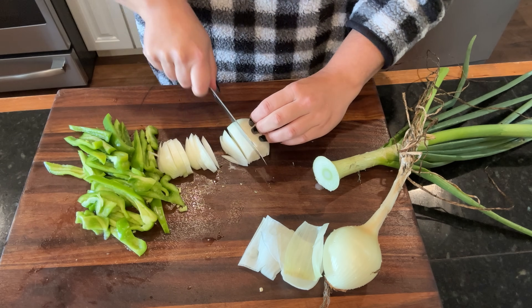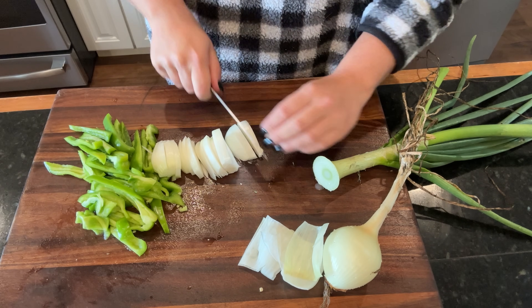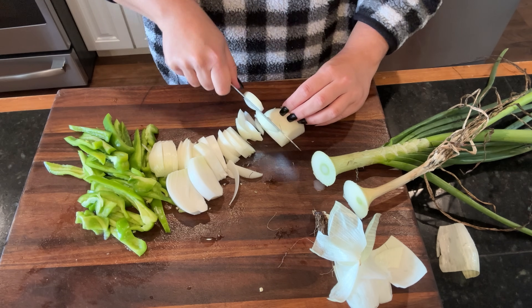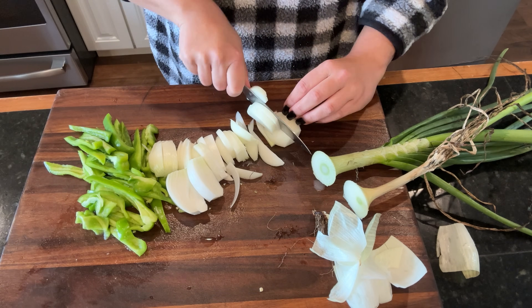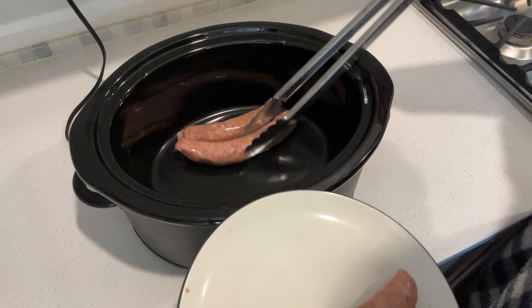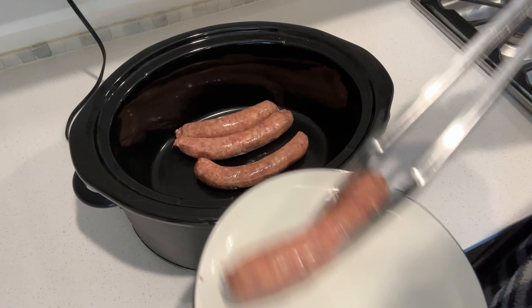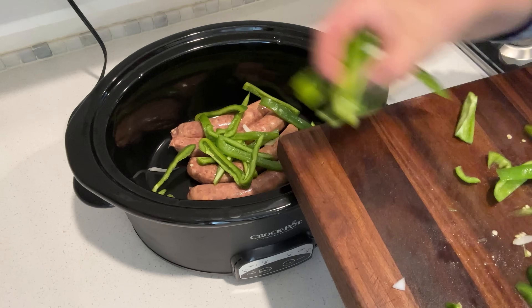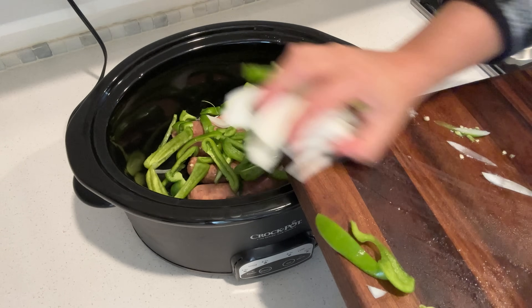This week we are making: this creamy sausage pasta sauce, then Salisbury steak, salsa verde chicken with Mexican rice and corn salsa for sides, creamy garlic pork chops with potatoes, and a classic pot roast. Here in the crock pot for tonight's dinner I'm putting in four sausage links — these are a sweet Italian sausage, but use whatever kind of Italian sausage your family likes.